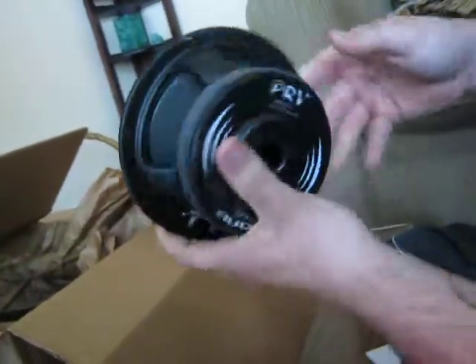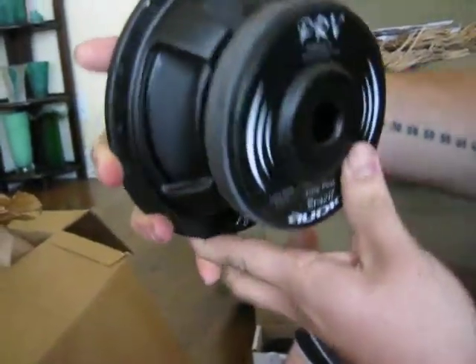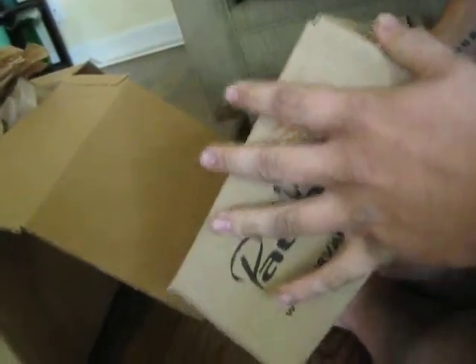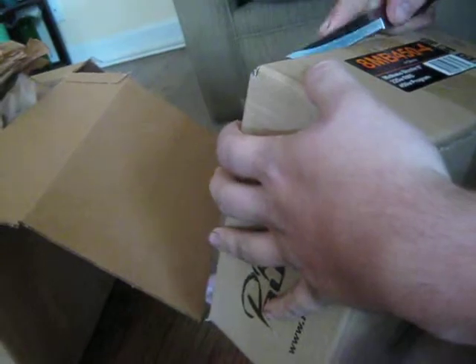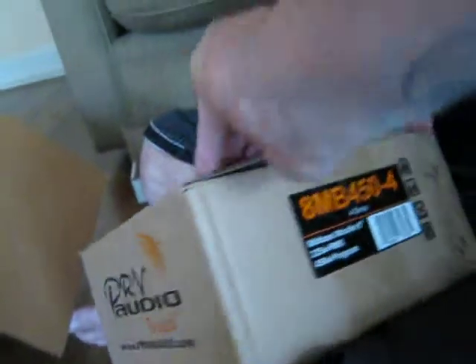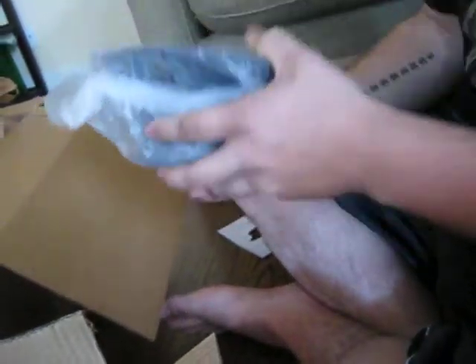Look at that magnet though — that thing is a monster. This is a 100 RMS midwoofer. Next we have the 8", and it feels a little bit lighter, which is kinda odd. This one is rated at 225 RMS. Another sticker! Here is our 8" midwoofer — I'm going to be running the mid-bass out of these.